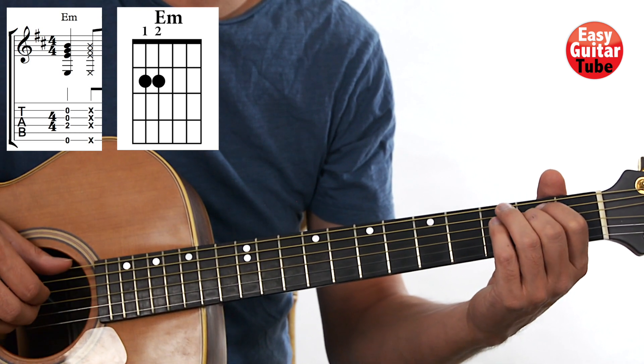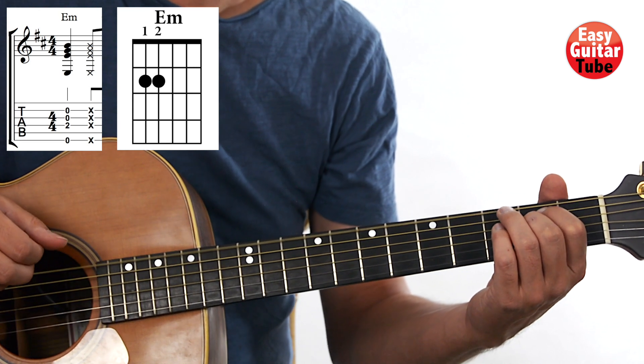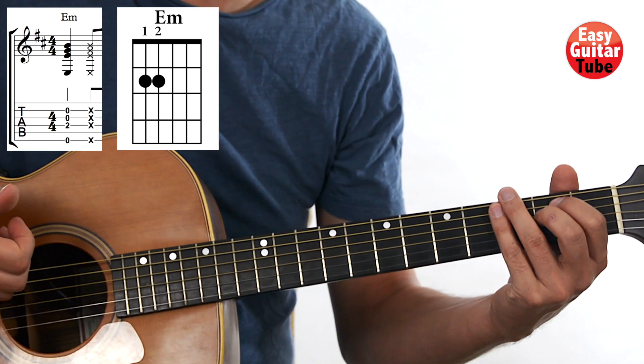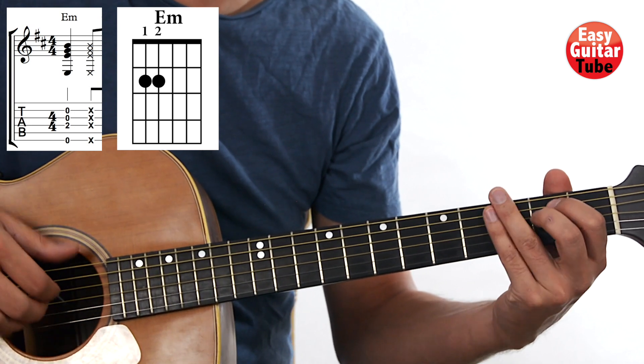We play those four strings — 2, 3, 4, and 6 — at the same time. After that we slap the strings. Remember that when we slap, it's the thumb that does the slapping; the other fingers just come back to the strings to stop them.